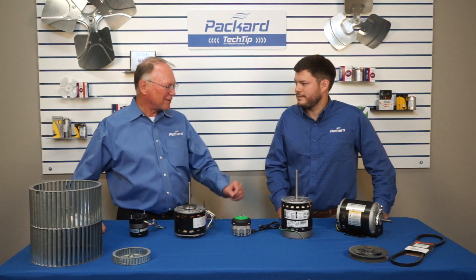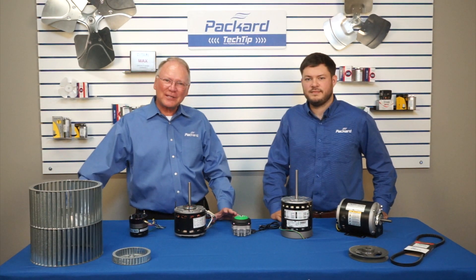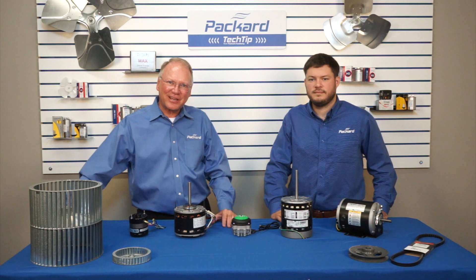Joey, thanks — appreciate you taking the time to explain that. Thanks, Rick. Thanks for stopping by the Packard Academy. Come back and see us again.